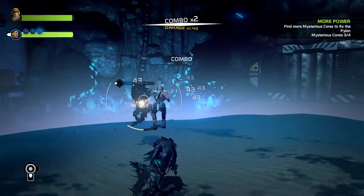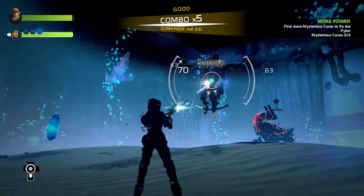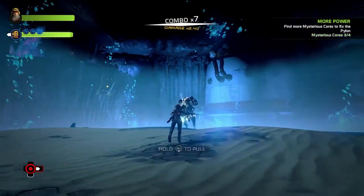Hey, what's up everybody? Bringing you a quick beginner's guide for extracting in ReCore. I'm playing ReCore on the Xbox, so this guide will be specific to a controller. When you first begin extracting, it's going to be a tad confusing learning the minigame they provide.